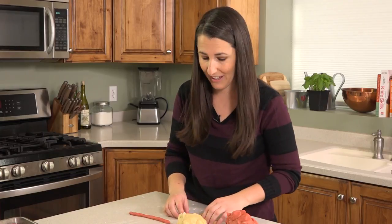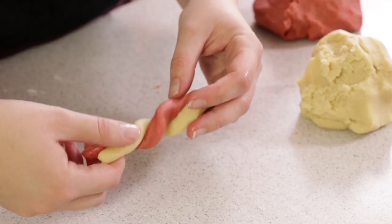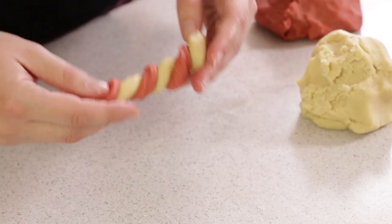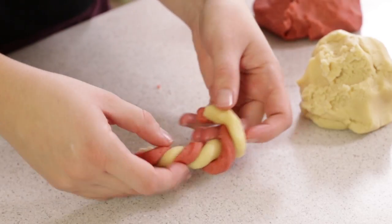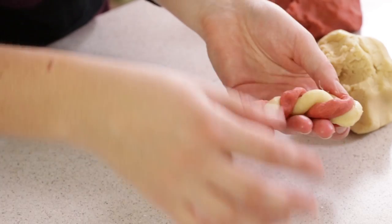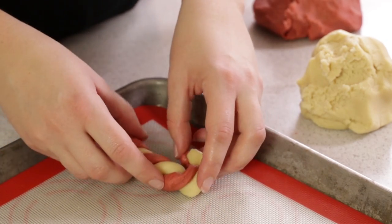I guarantee you this will be the kids' favorite part of the whole thing. Place them side by side and then gently twist them together. Then twist it so it forms a little hook like a candy cane. Place this onto a parchment or silpat lined baking sheet.